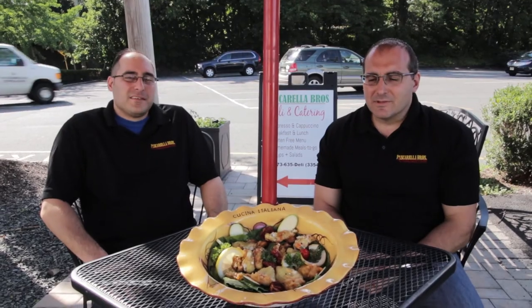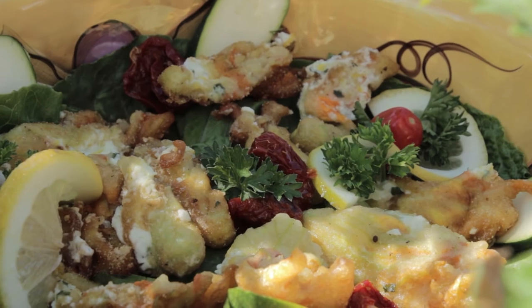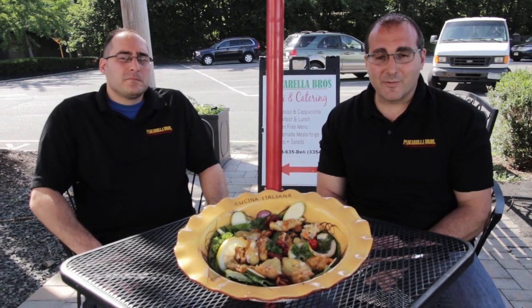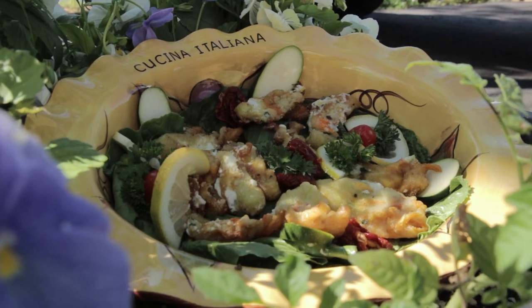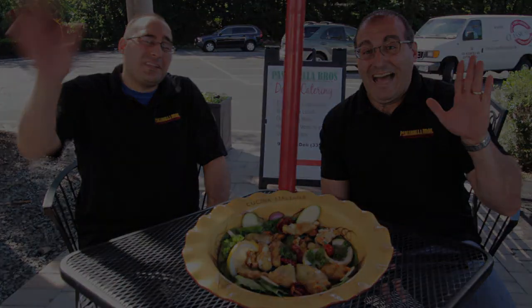There you have it — stuffed zucchini flowers, zucchini blossoms. Not exactly in abundance throughout the year, but if you have a garden or know someone that has a garden, great time to ask for a favor and make some of these. They're great for an appetizer — bring them to your friend's house, a little cocktail party. It's a great treat for the summer. Enjoy!